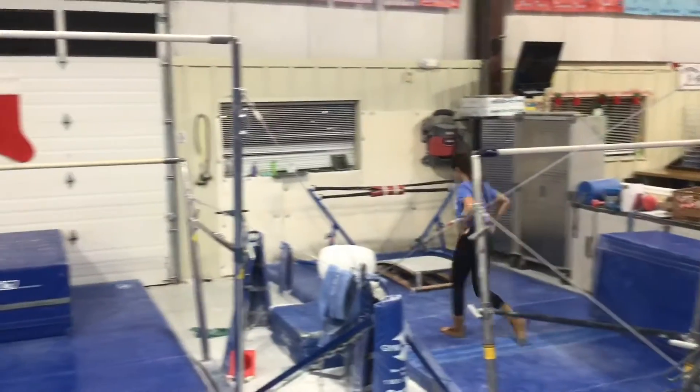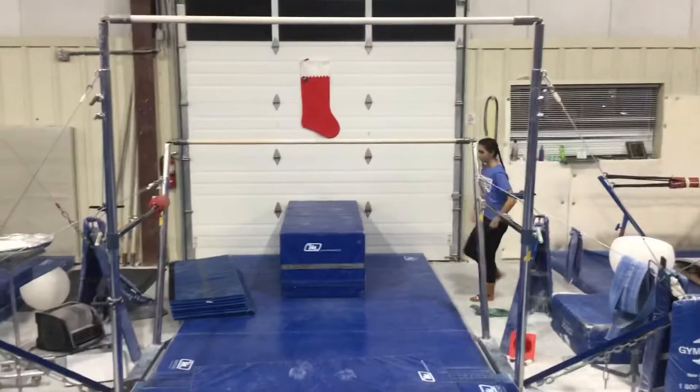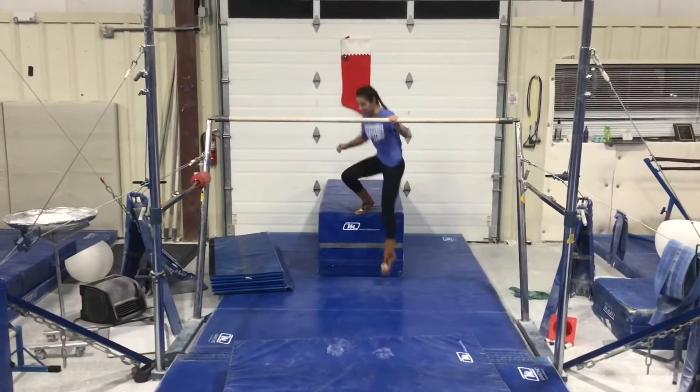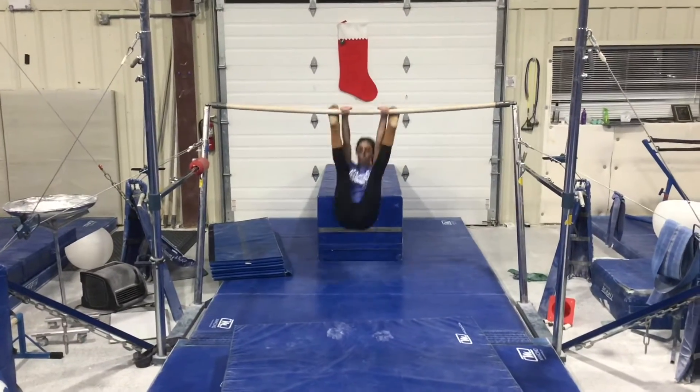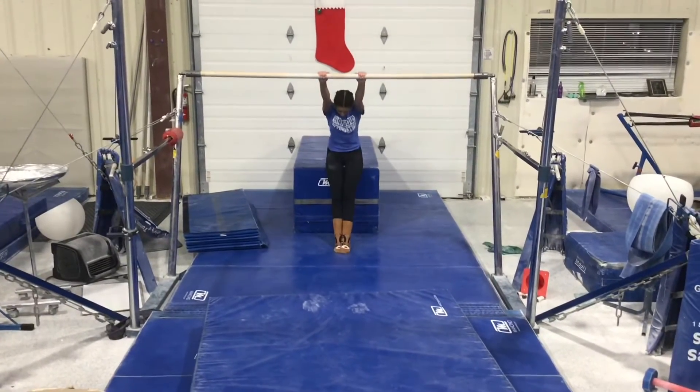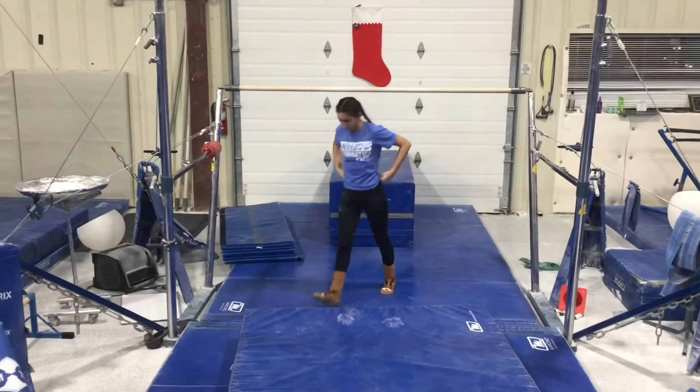Our second station will be on the low bar and the students will be working on their sole circle drill. They'll start on a high block with their hands on the bar, straight arms, place one foot on, jump both feet keeping their legs straight swinging forward. If they're ready, they'll move on to the dismount.